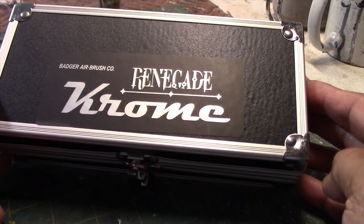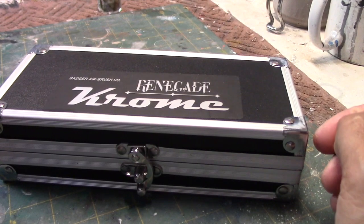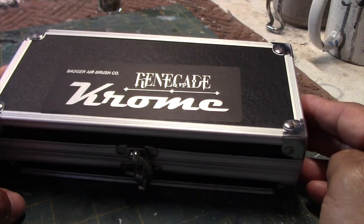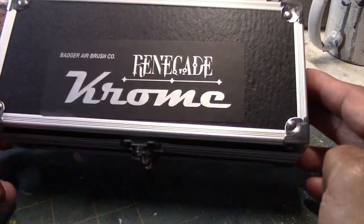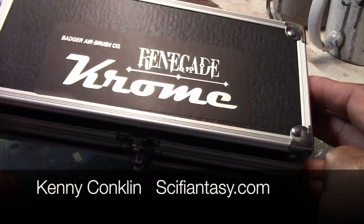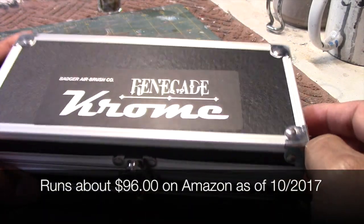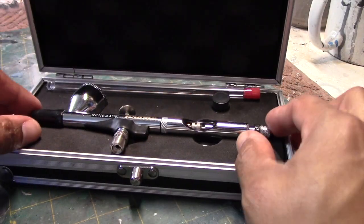Now it brings me to the Renegade Chrome here by Badger. Why step into this one when I was very satisfied with the Patriot 105? I just wanted a little bit more control — something that would give me a better ability to do finer detailed work. This came recommended by a friend of mine, Kenny Conklin, who runs the website SciFiAnnecy.com. You should check out that website, it is a good one. I'm very satisfied with what I'm seeing so far.